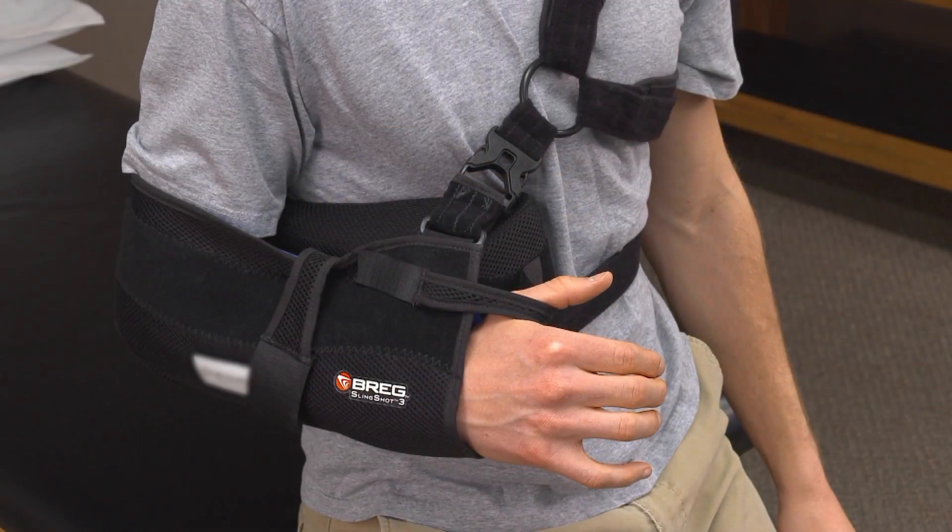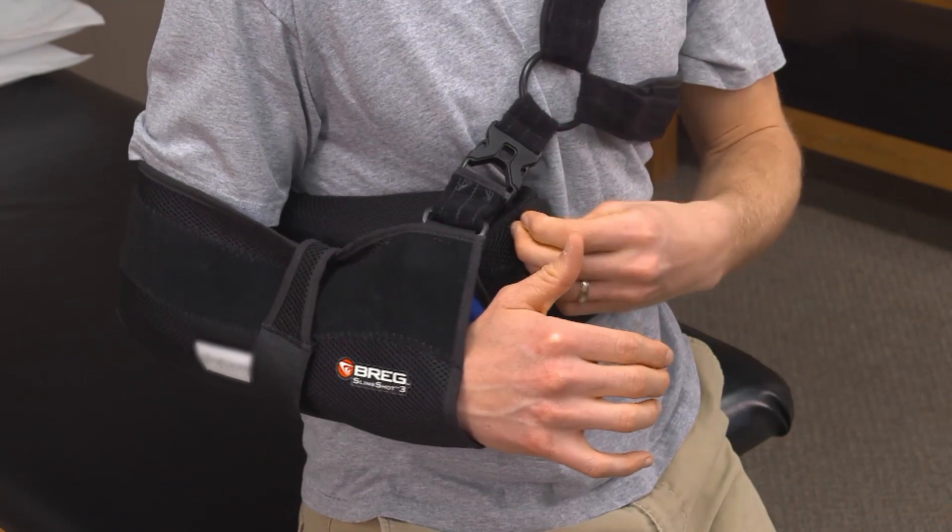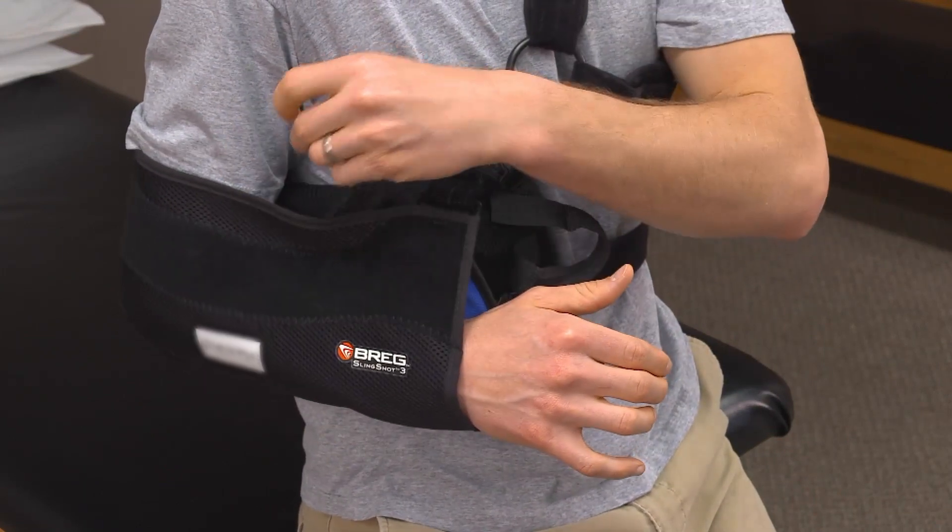Your physician may also order elbow range of motion as part of the recovery from your shoulder surgery. You will perform this range of motion with your arm out of the sling. Remember to keep your arm at your side to protect the surgical shoulder repair.